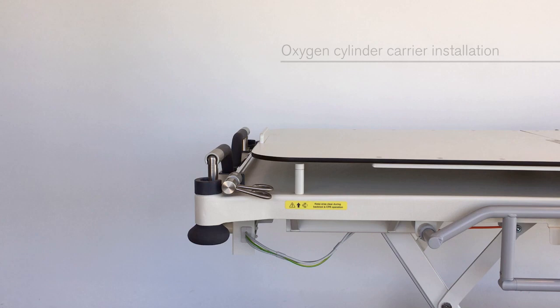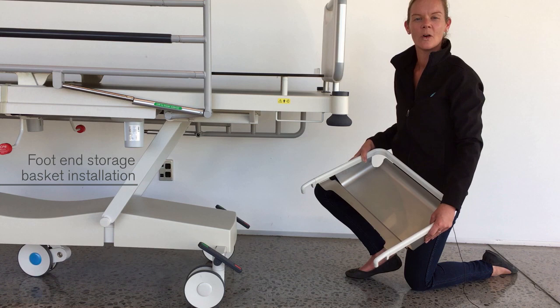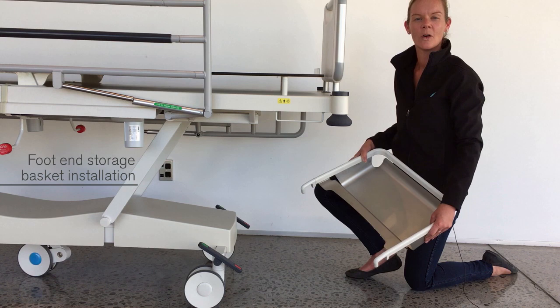A range of oxygen cylinder carriers are available. Plug the oxygen cylinder carrier into one of the stretcher's four corner accessory sockets. A storage basket is available and fits on the foot end of the bogey — simply hook the basket over the bogey. For a full list of options and accessories, please visit our website. If you have any further questions, please consult the instructions for use or contact Howard Wright Customer Service.